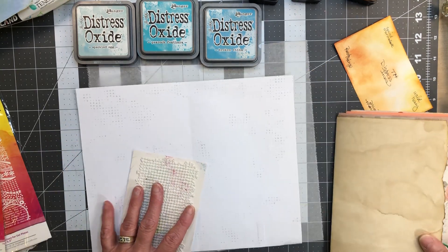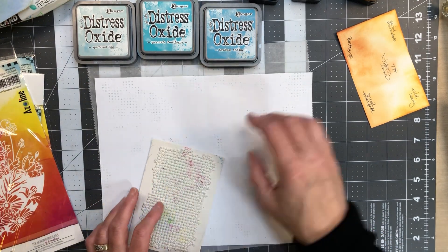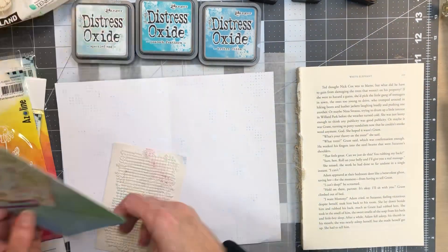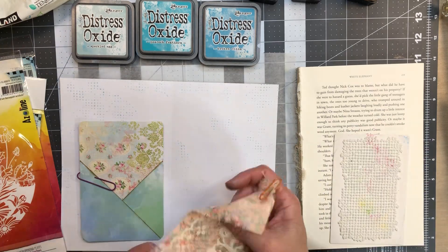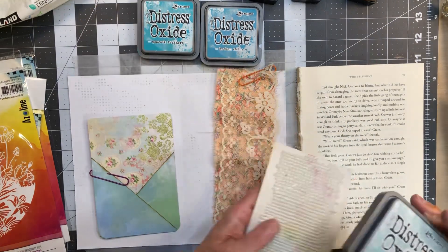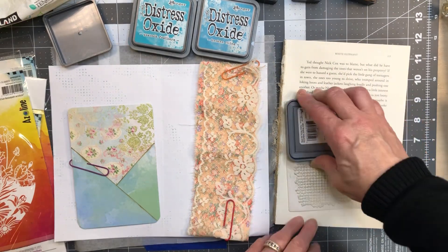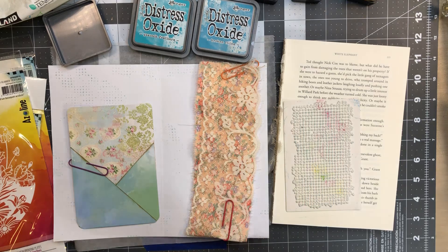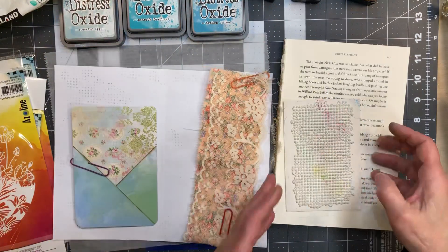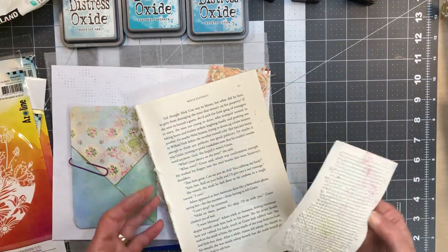I've got my signature put together. I'm going to pull the bulky piece out and set it aside so I don't destroy it. I'm using my glue book — these are the pieces that are going on this page. I went ahead and inked it up with speckled egg, easy peasy. I already have as many dots as I really want on here, but I'll do a couple more so you can see.